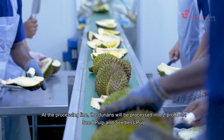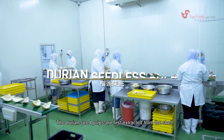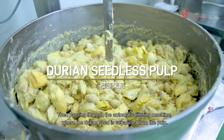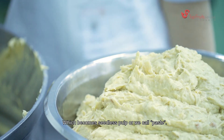At the processing line, the durians are processed into two products: seed pulp and seedless pulp. The durian seed pulps are first extracted from the shell, then passed through an automatic filtering machine where the durian seed is separated from the pulp, which becomes seedless pulp, or what we call paste.